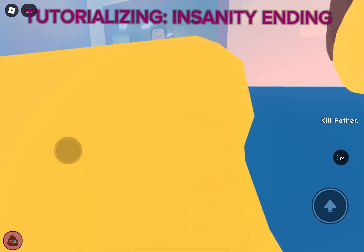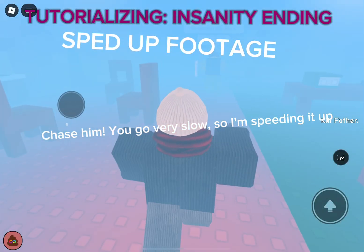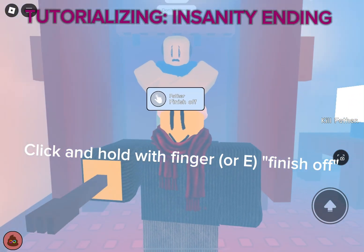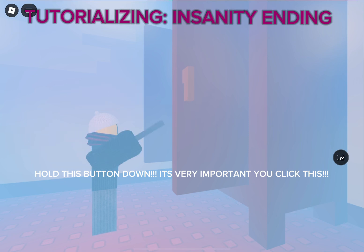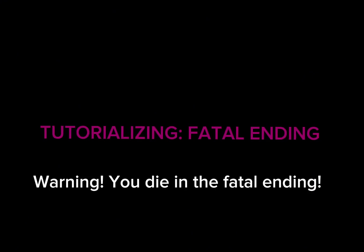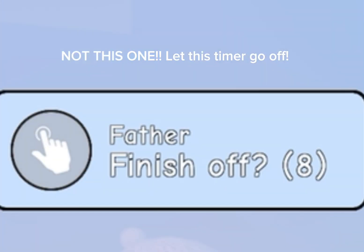Punch dad with the fork and chase him — you go very slow so I'm speeding it up. Click and hold your finger to finish off; hold this button down, it's very important. Click the finish-off button — not this one — and let this timer go off.